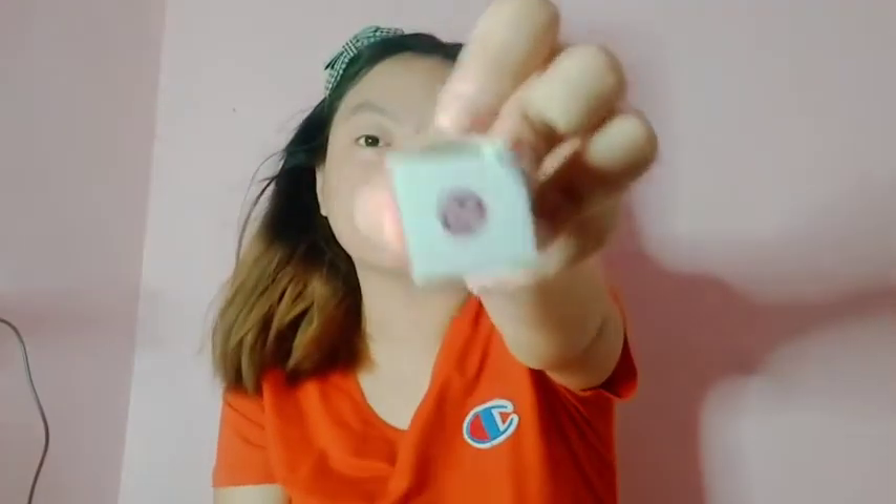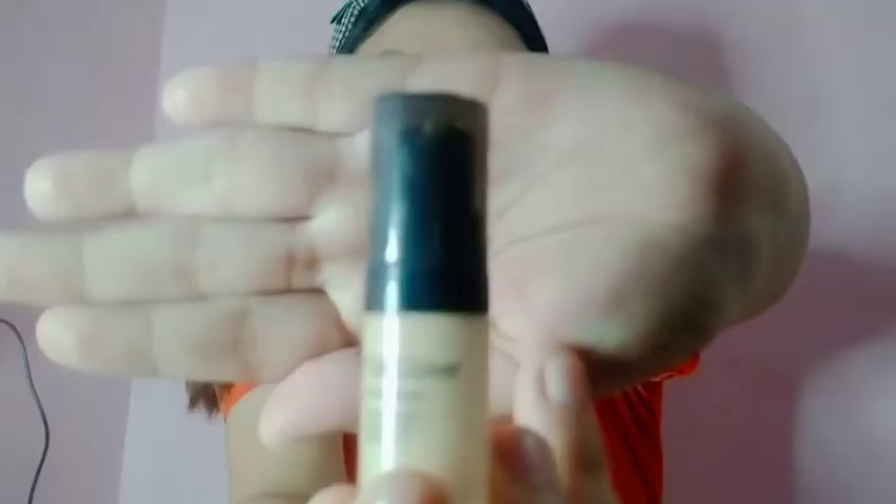Number 2 ang kanyang shade. Ayun siya guys. Expectation ko na talaga na maliit pa kasi sa mga review niya is maliit, pero hindi ko na akala na ganon talaga siya kapaliit. Price niya is 76 pesos. And ang shop niya is Sassy Lady PH.